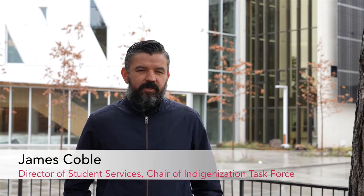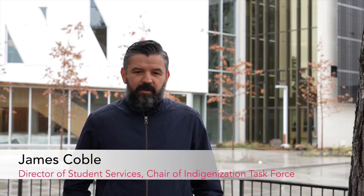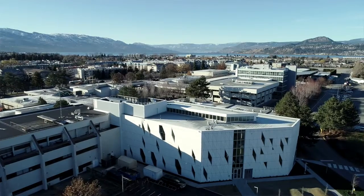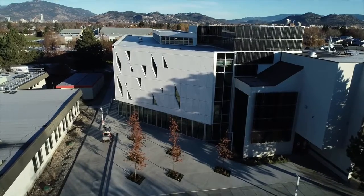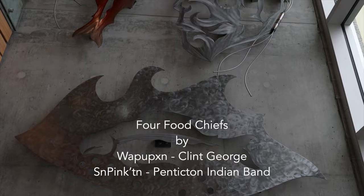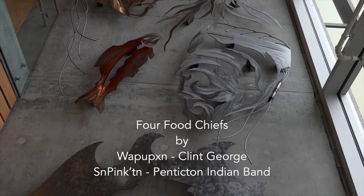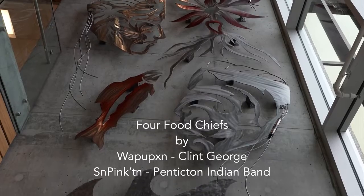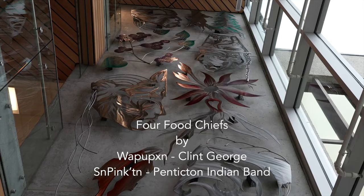We're standing outside the new Health Sciences Centre building. One of the features of the building that we're extremely proud of, that's taken a number of years to get to, is the installation of revered Okanagan artist Clint George's work — the Food Chief's statue. We're excited to show it off, talk about it, and have a conversation about what it means to Okanagan College and to our Indigenous learners.